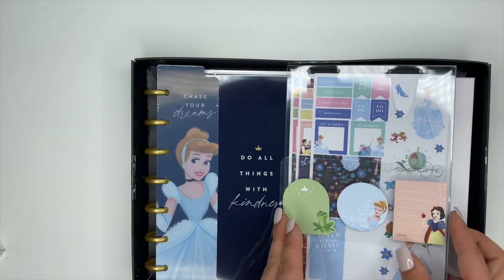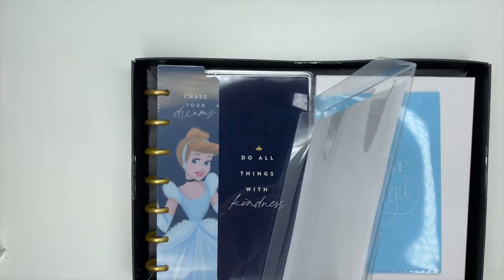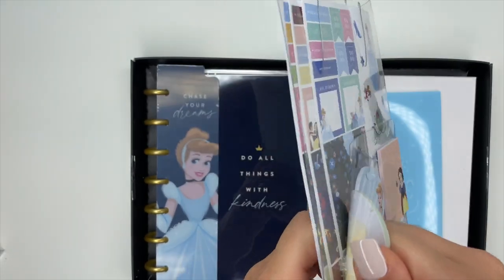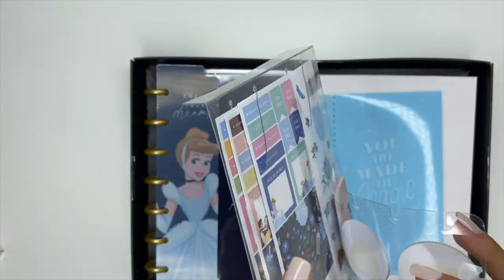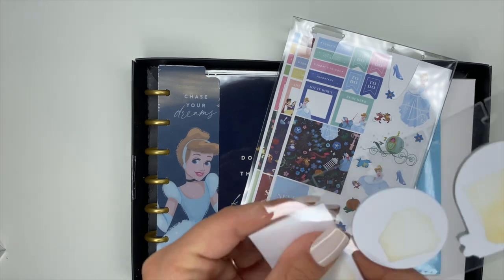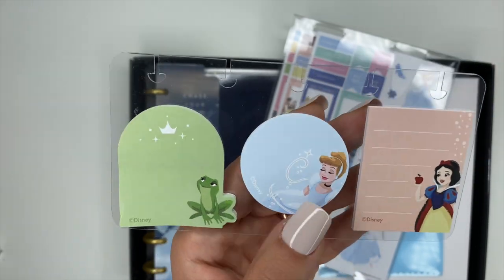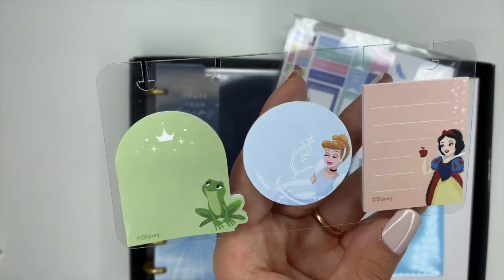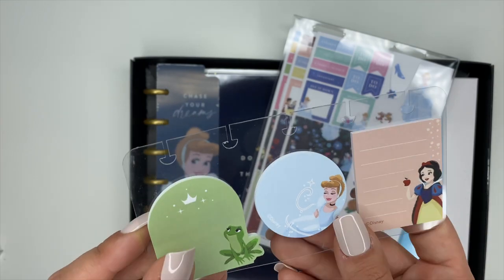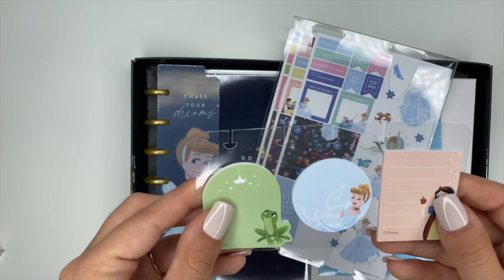First thing is we have some sticky notes, and these sticky notes are already punched to go inside of your planner. We have Tiana, Cinderella, and Snow White — how cute are those! They're already pre-punched so you can just pop these right inside of your planner. It doesn't matter if you have a mini, a classic, or a big — they'll pop right inside of there.